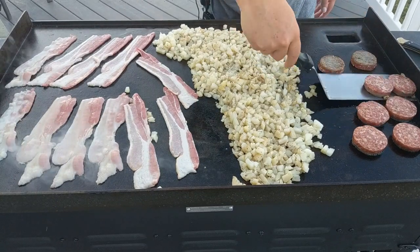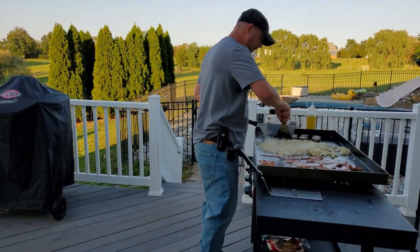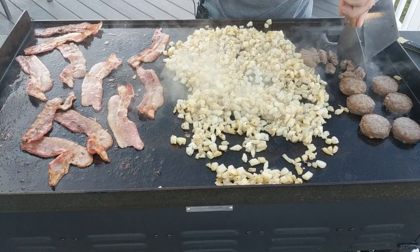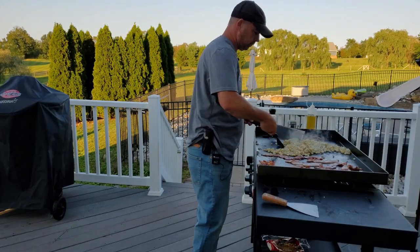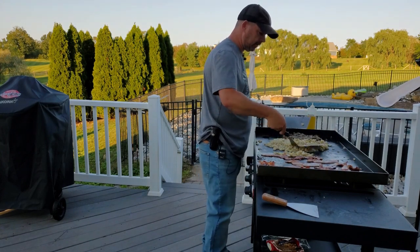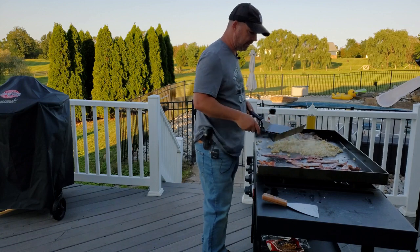These guys are starting to cook up. I'm going to go ahead and cut the sausage up a little bit since we're mixing it into an omelet. You can see they're browning up nice. If you cook hash browns too much or too high, they seem like they turn into little rocks. I'm making sure they're still soft. These are just about done — just want to brown them up a tiny bit more. Let me finish up on these and come right back.